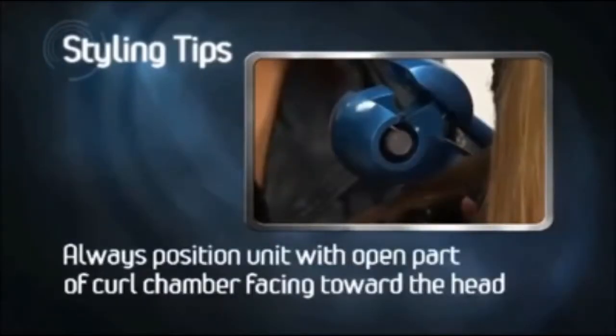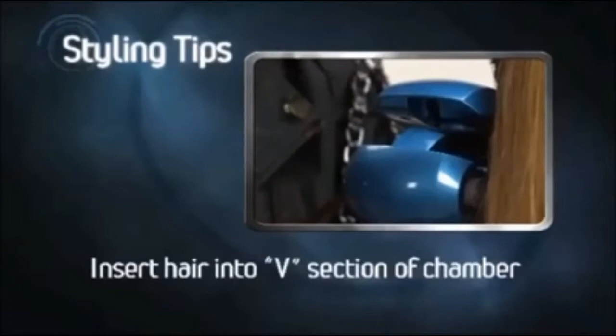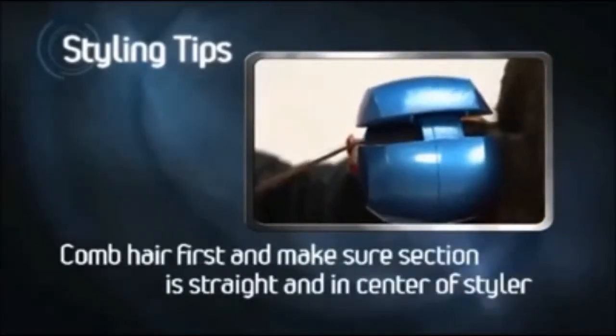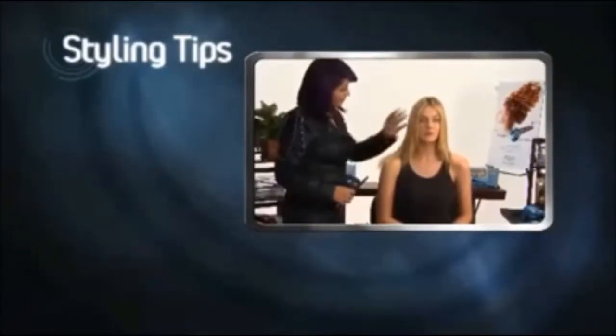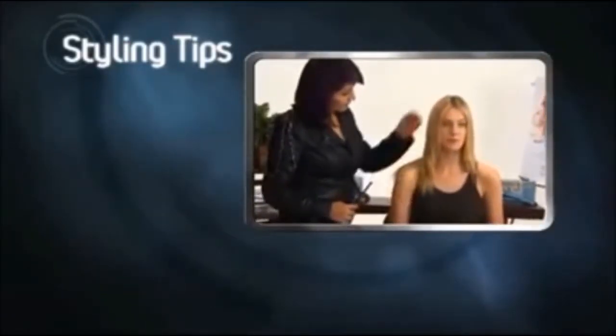Always position the Miracurl with the open part of the curl chamber facing toward the head. Insert the hair section into the V portion of the curling chamber. Ensure the hair section is straight and placed neatly through the center of the styler. It always helps, especially with wavy hair, to comb through the section of hair that is about to be curled before placing it in the curling chamber.